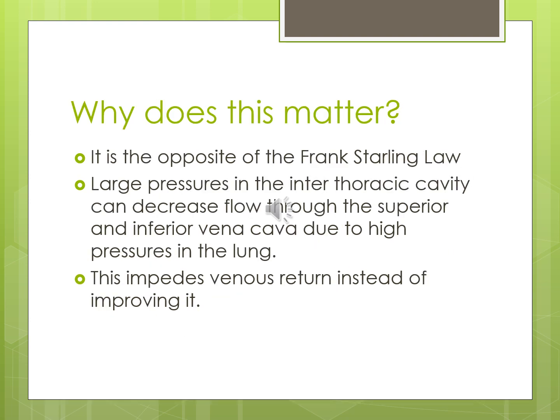Positive pressure ventilation is kind of the opposite of Frank-Starling law. Those larger pressures in the intrathoracic cavity — from hyper-expanding the lungs — surround the heart. The heart is a strong muscle, but what feeds it — the inferior and superior vena cava — are fairly floppy blood vessels because they're veins, not arteries. We can easily impede those. If we impede blood flow back to the heart, it doesn't refill well, so contractility suffers, and cardiac output and stroke volume will be lower.